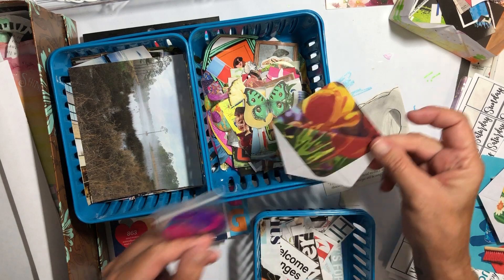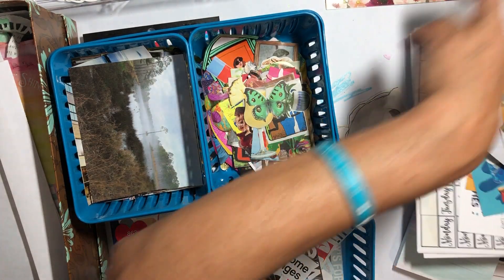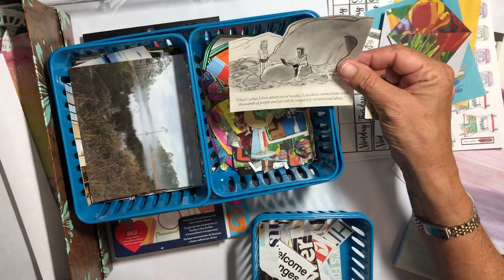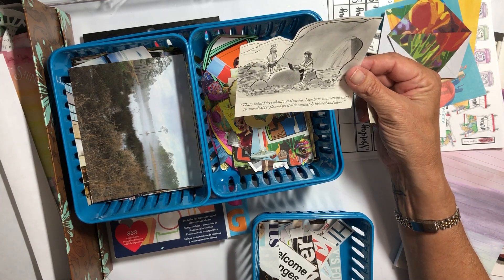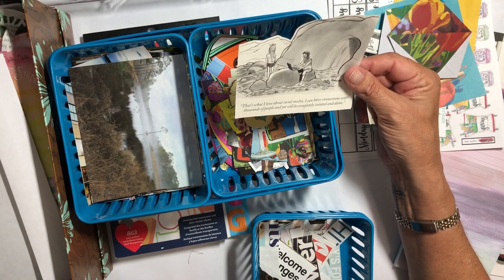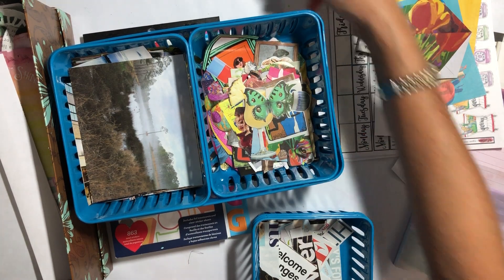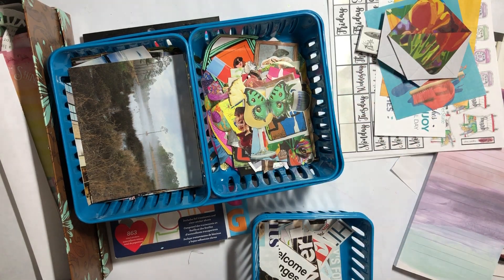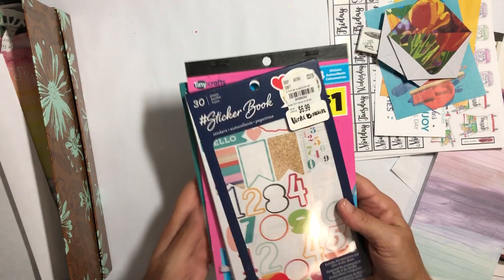Here's a funny little meme about social media — it says: 'That's what I love about social media: I can have connections with thousands of people and yet still be completely isolated and alone.' Oh my gosh, that's me in a nutshell! And there's a turlet that I'm going to use in my book. These should go in an embellishment drawer which is right there.